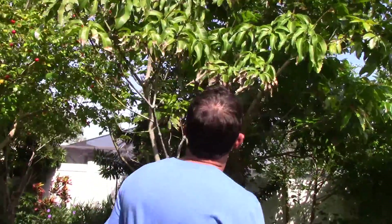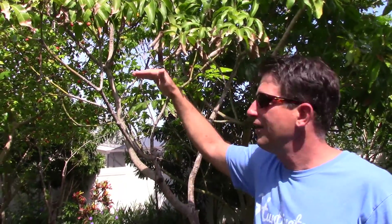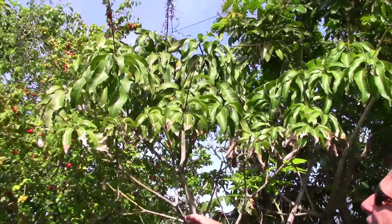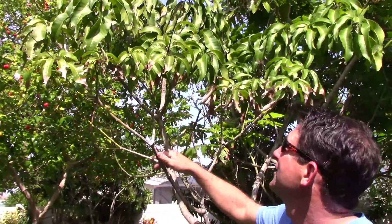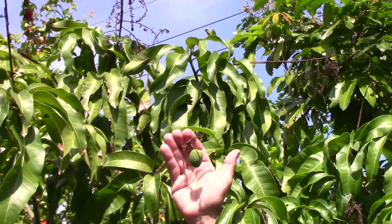Now we've got one over here called Edward — our Edward mango tree — which is a Filipino type. It finally got above the sprinklers, because the sprinklers for mango leaves are just the rain of death. Here's where the rain of death ends in my yard, right about here where the sprinklers go. Every year it tries to sprout and gets kind of beaten back by the salty irrigation I have. This year it is above it and it sent out one lonely mango.